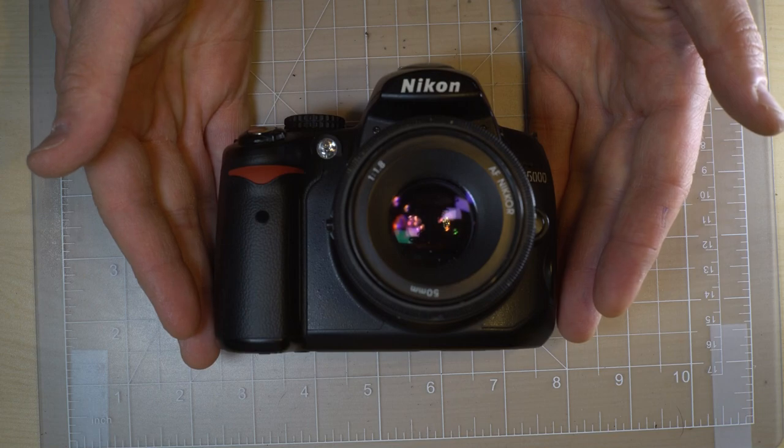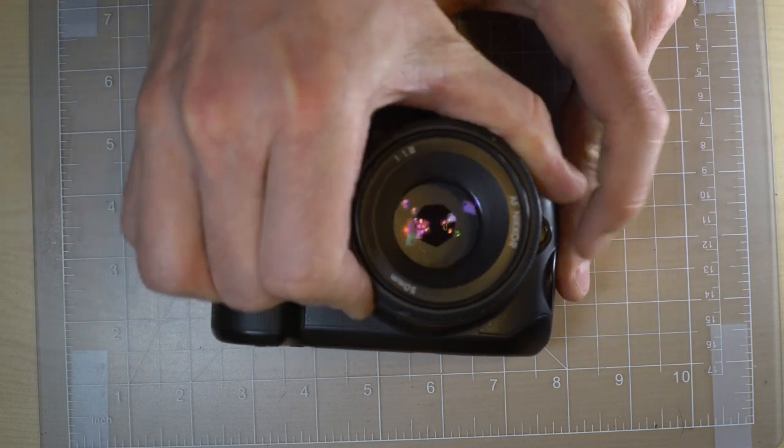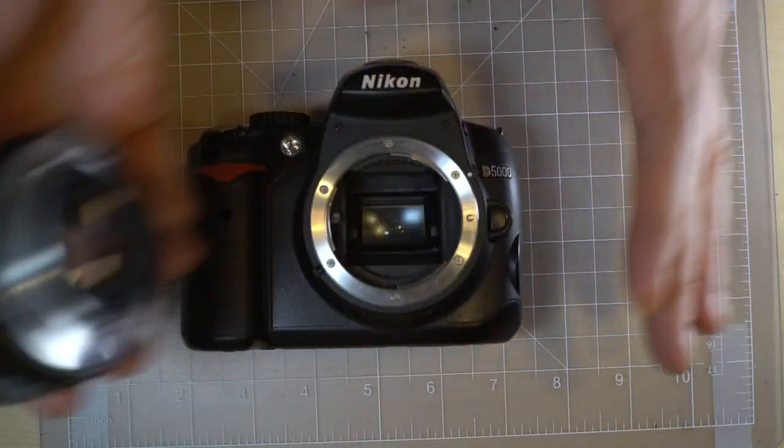The Nikon D5000 is an interchangeable lens DSLR. What that means is the lenses can be taken off and put back on at any time when you're not taking a photo without issue.